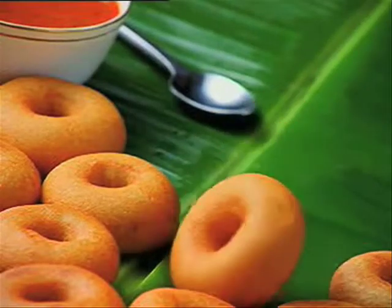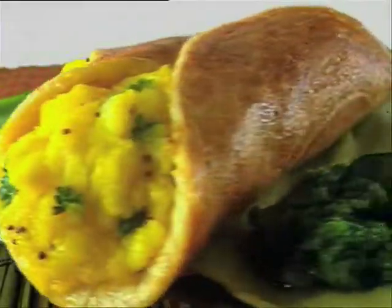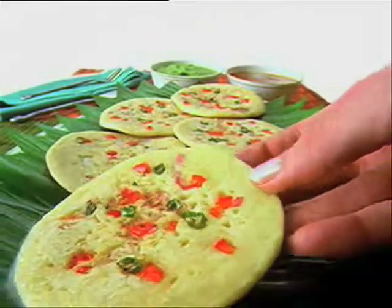Soft, spongy idlis. Crispy, crunchy vadas. Fully filled dosas. Mmm, munchy, melty utapams.